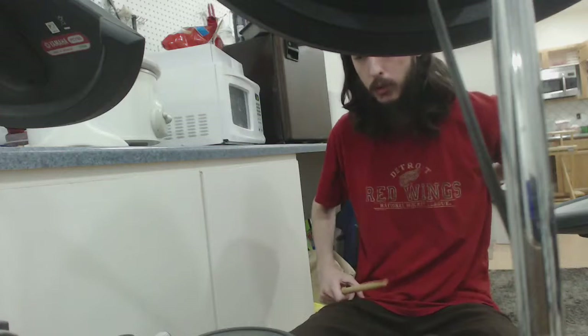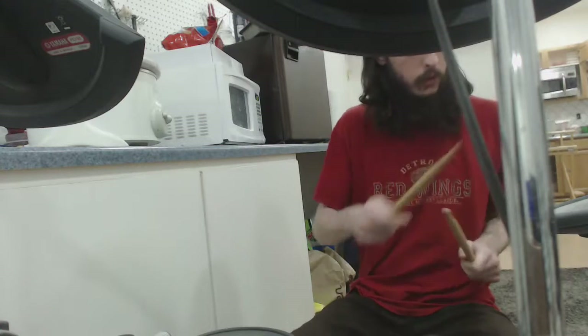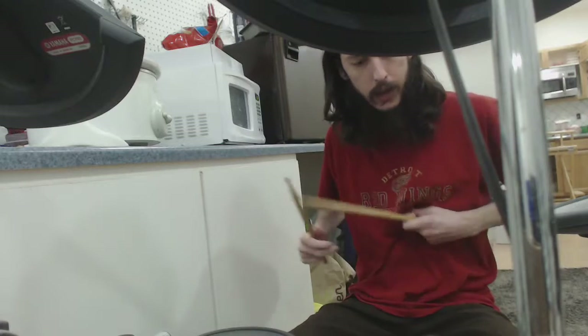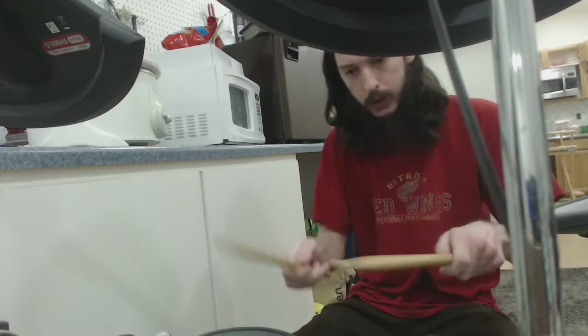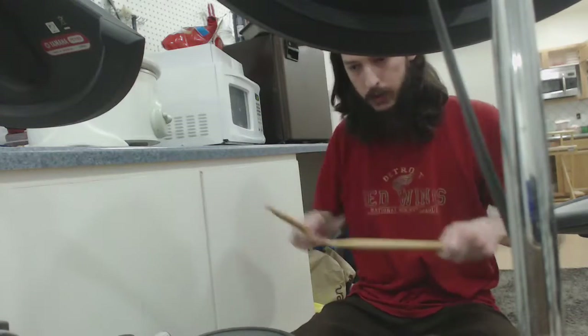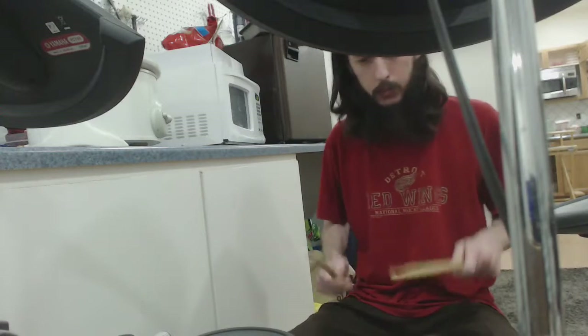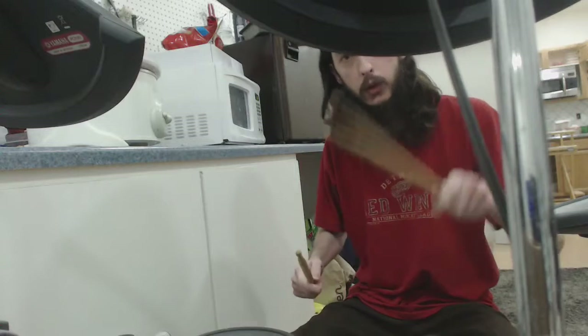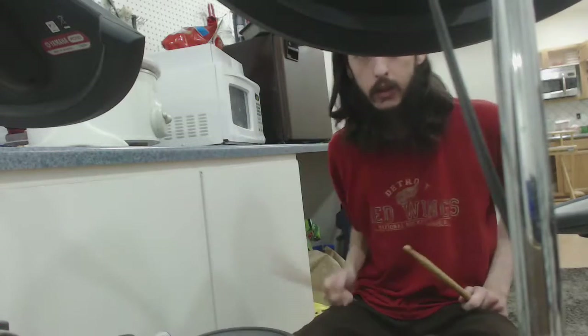We got a couple more drums over here, probably should introduce. So that's your hi-hat, that's your little buddy. You got your snare — your snare's your main line, always going to be there when you need them. You got a couple toms here, they're good. Little ride cymbal over here, and then we got the crash, of course — always a favorite.